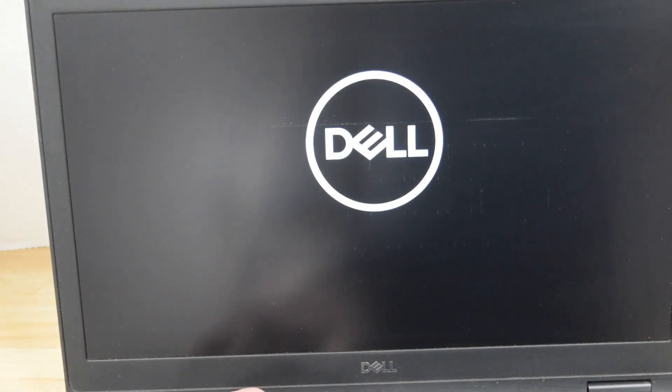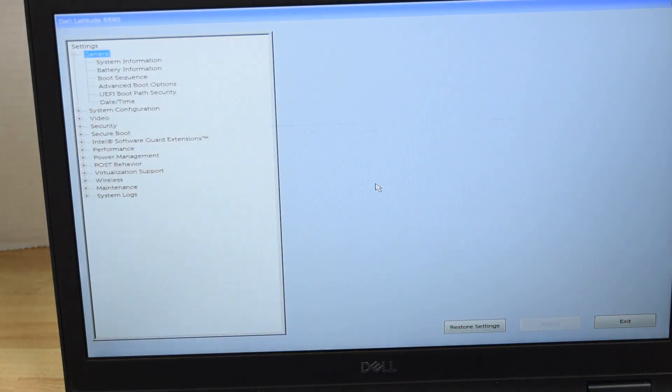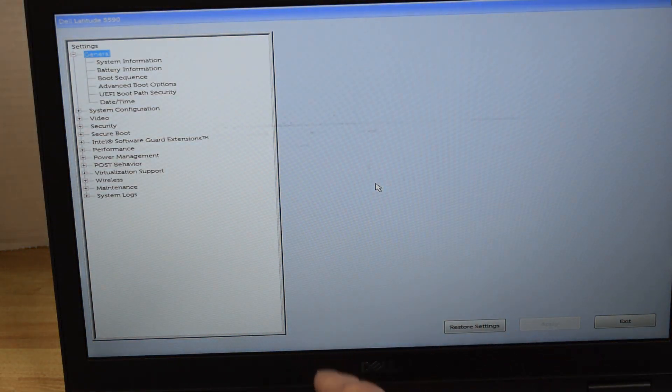Now we have successfully removed all the passwords. We can exit setup. You can hit the F2 key on the next startup, and when we get into the system setup screen, that lock symbol at the bottom is now gone — there are no passwords. We've successfully removed them.